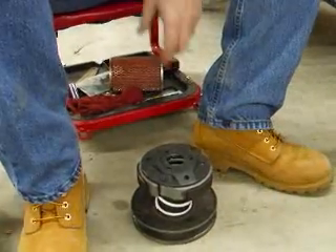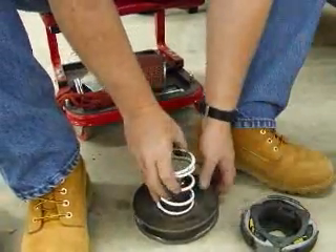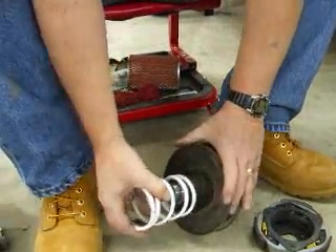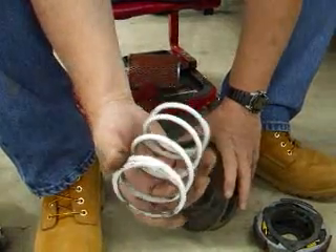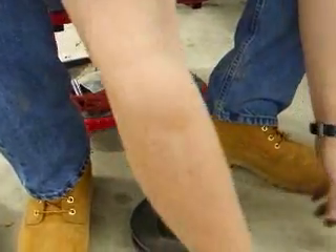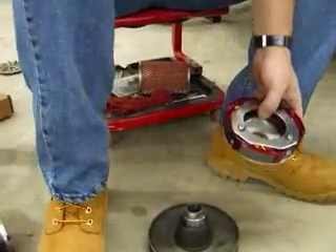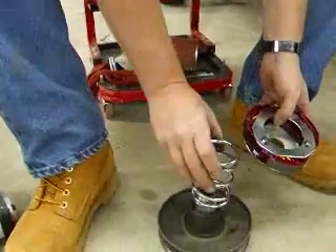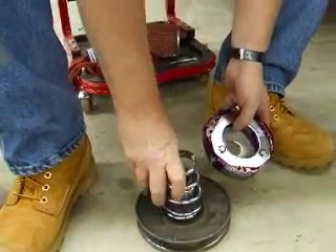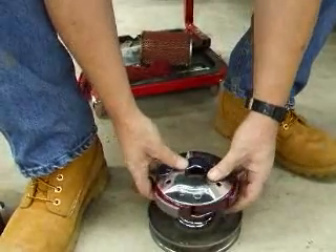Lift it up like that. Now you can take this off and your clutch is inside. This one has actually had the Melosi white spring put in it already. Take the clutch out, set that to the side. Your new spring goes right on top.